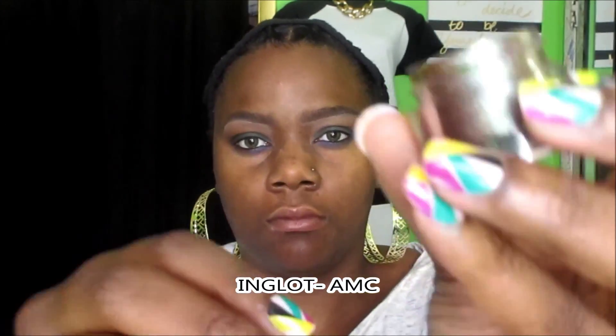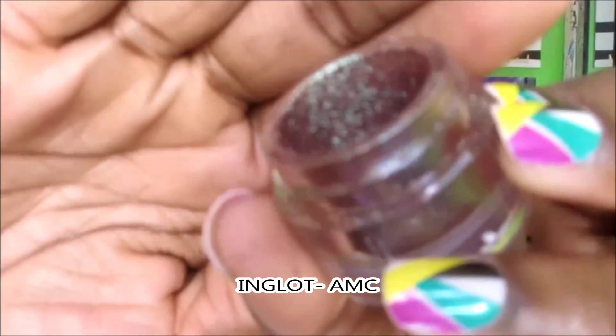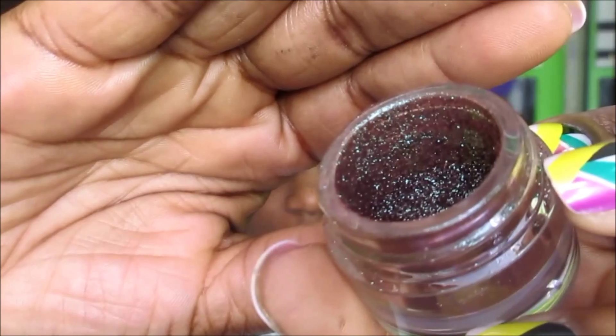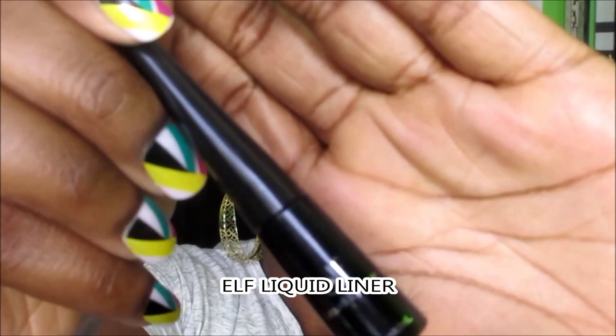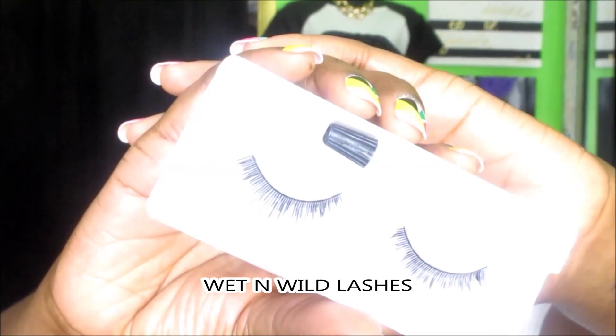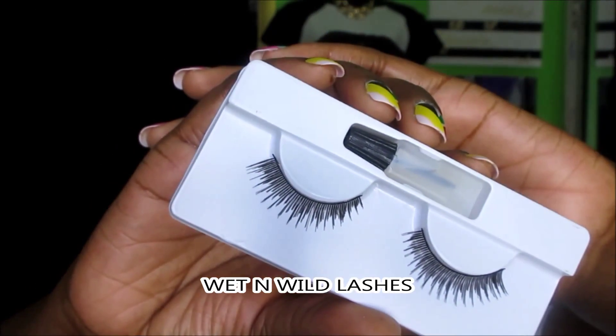Just to add a little bit of drama to the eyes, I'm taking this Inglot Loose Pigment in AMC. It's like a mermaid type of color — greenish, brownish, with some blue in there. I'm applying that to the center of the lid so your focus is right there in the center of my eye, and it just makes it pop a little bit more. I'm going to add a small wing with my ELF Liquid Liner, and I'll apply my false lashes off camera — these Wet n Wild lashes.